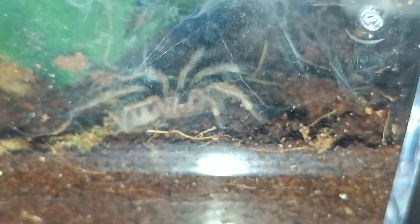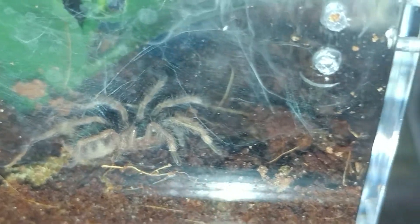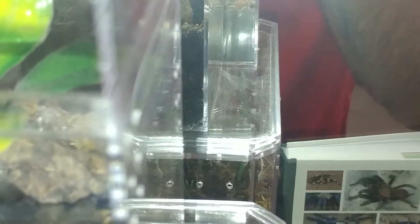Here's my Nhandu chromatus — I'm going to try and feed him, he hasn't really eaten yet. And there's my Therinopelma — I'm going to feed him as well.